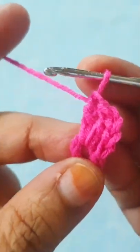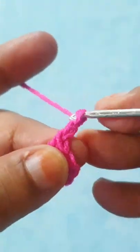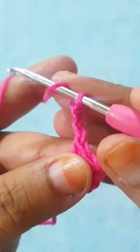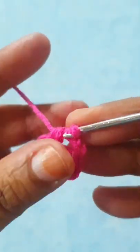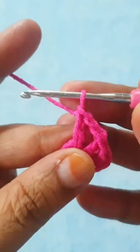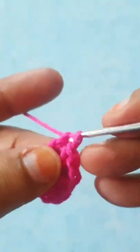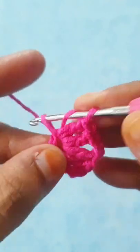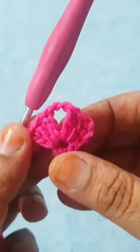Now make two chain and then make three double crochet stitches into this ring. Repeat the same stitch five times. I have completed my first round.